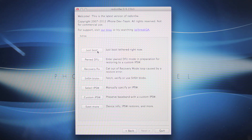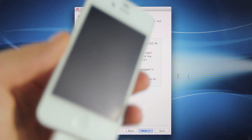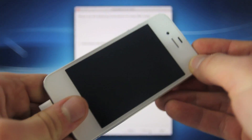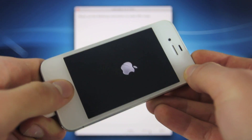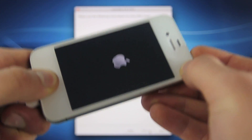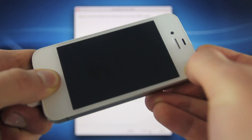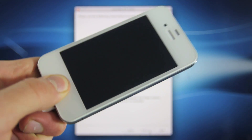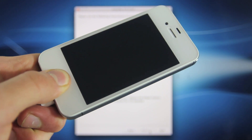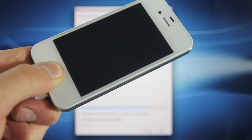We're going to select Just Boot Tethered right now. With your iPhone off, you're going to place it into DFU mode again. Click Next, then hold the power button for 3, 2, 1, together with the home button for 10 seconds down to 1. Let go of the power button and keep holding the home button just like before. This is only a one-time deal — you will not have to do this again, because we will be installing the untethered jailbreak in just a second.